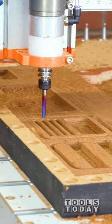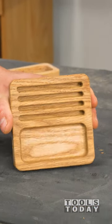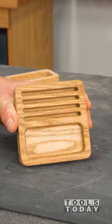Use a quarter-inch down-cut bit to cut the part out, and you can see the finish that we're left with in that tray. Absolutely no sanding required — it looks beautiful.